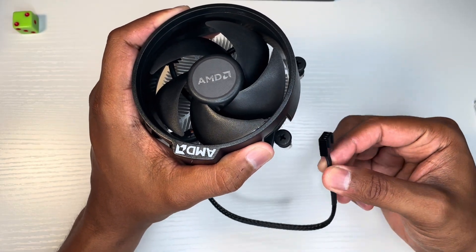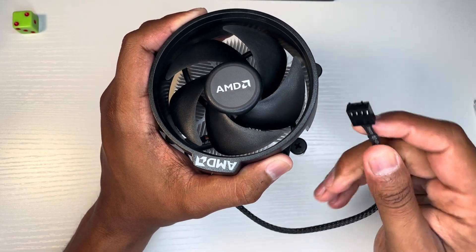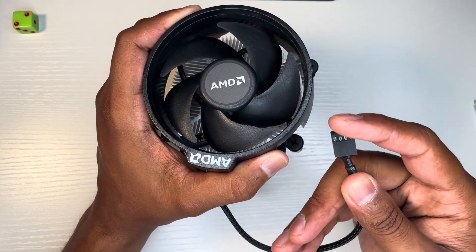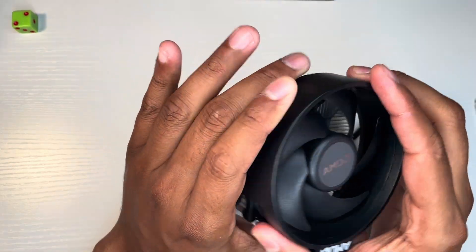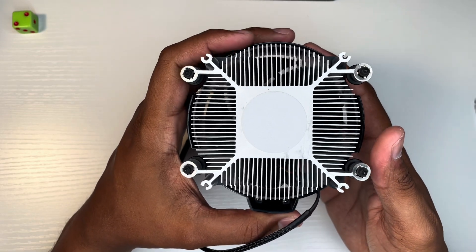The entire cable is black, so that's a good thing. You can see the colors a little bit on there, but nothing crazy. I know they have some better coolers, but come on — it was only $105.